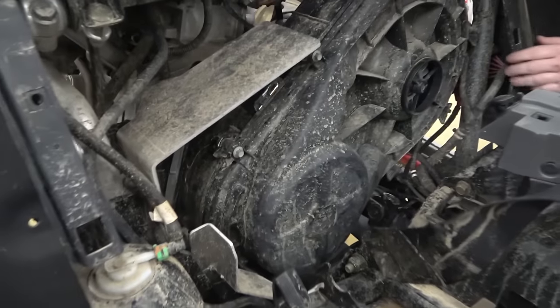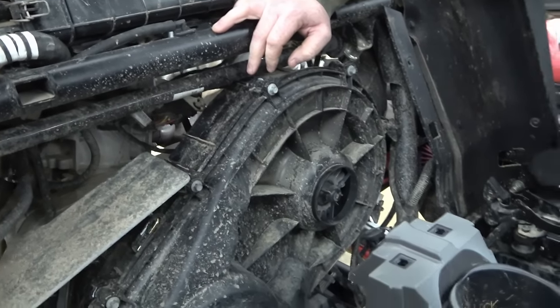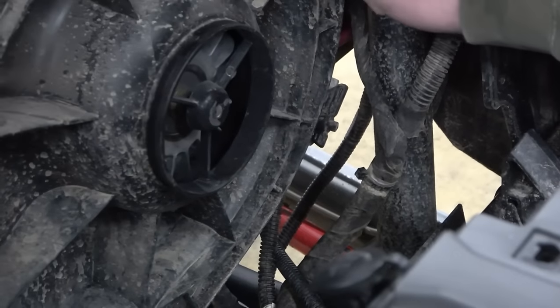So this cover has six 10mm head bolts, and then it's got these nice quick disconnect things. It's very confusing as to why there isn't one at the very hardest-to-get-to location.